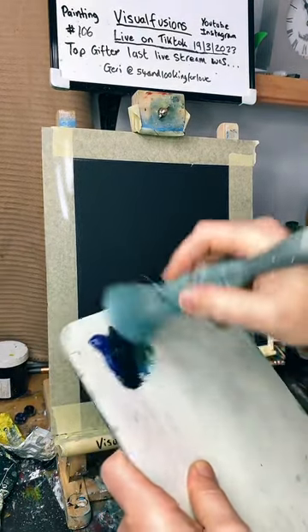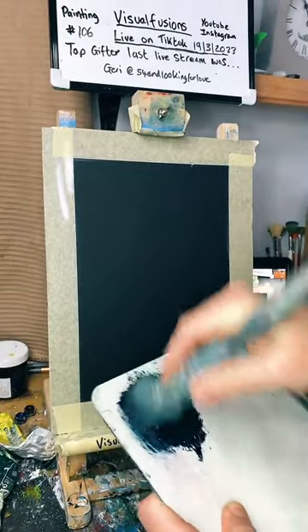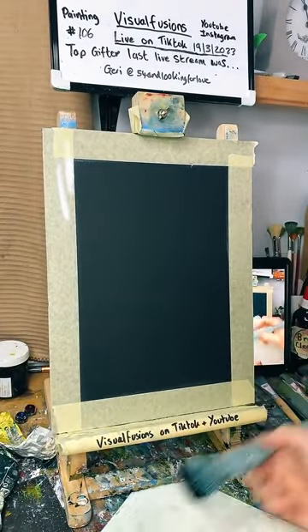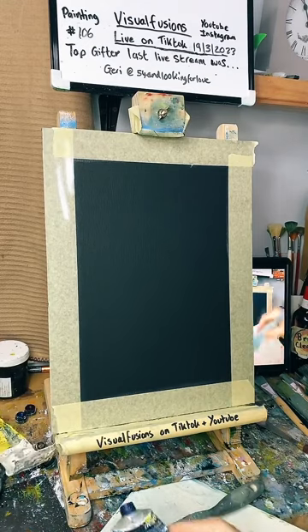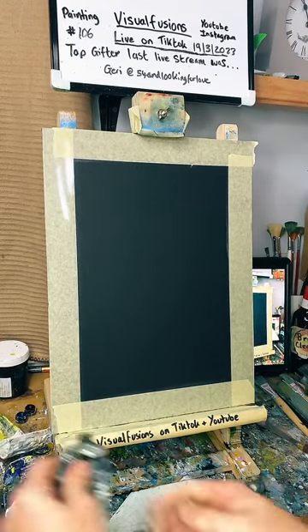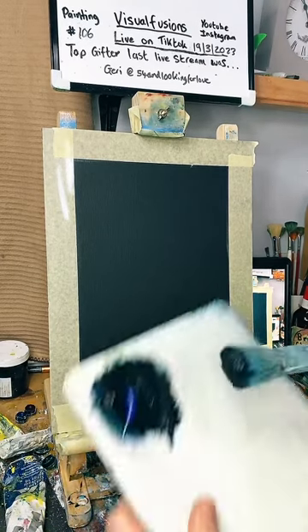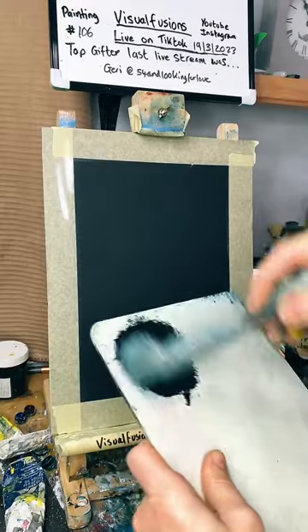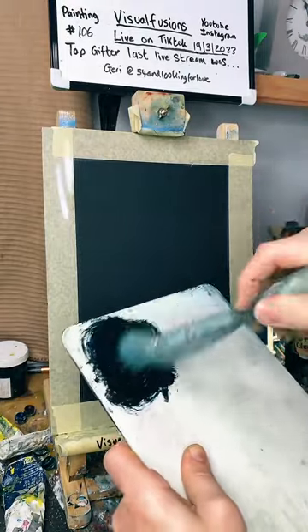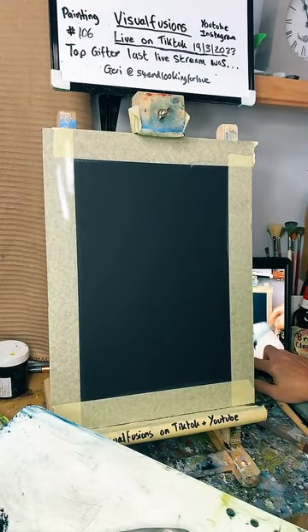So I'm gonna mix these colors up — phthalo blue and sap green. Haven't mixed quite enough up so I'm gonna do some more. A bit more sap green, so I've done like half and half, maybe just a touch more blue. I'm gonna mix them up in the brush.